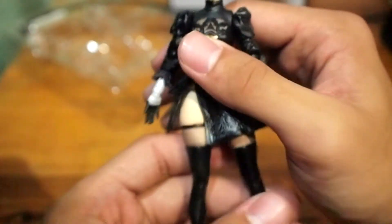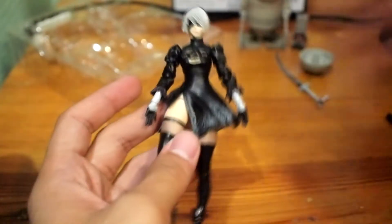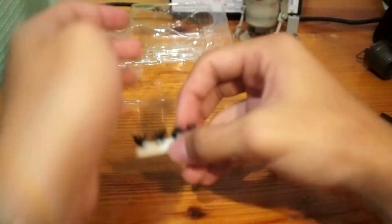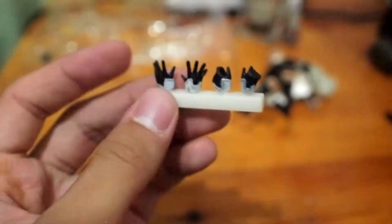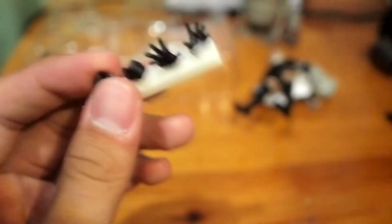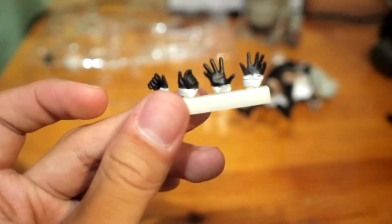I'm so lucky — no flaws on her at all. I don't know why this one is slightly popping but I have no complaints, since I'm going to display her so visitors will notice her in my display case. She comes with four pairs of hands: the open hand, another open hand, and what I believe is the sword grip hand — correct me if I'm wrong.